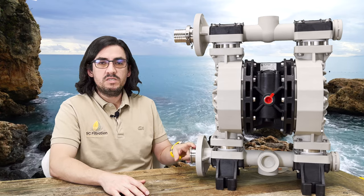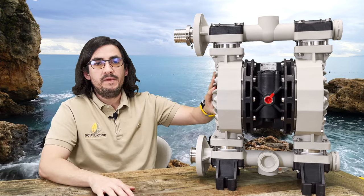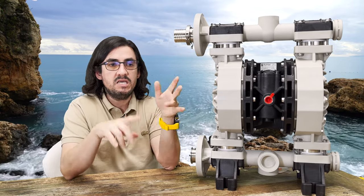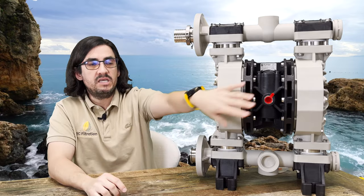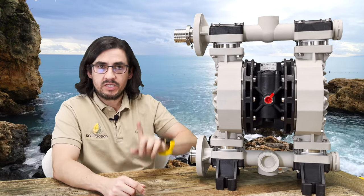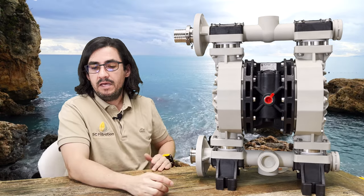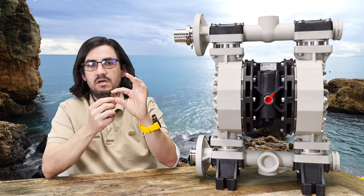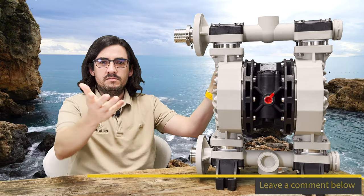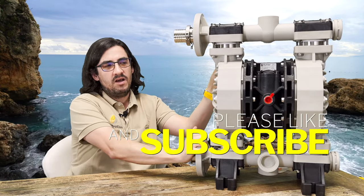Technical specifications: two-inch sanitary tri-clamp flanges, half-inch BSP air inlet, maximum flow rate 100 GPM, made of food-grade polypropylene, certified FDA, CE, and ATIX2. Maximum air pressure is 116 PSI. Maximum dry suction is 16 feet — meaning the pump could be 16 feet up and still draw fluid up. Maximum wet suction is 32 feet. Maximum solid size is 16 millimeters, about the size of a dime. Thanks for watching — please leave your questions below, reach out on Instagram, or check out our website.